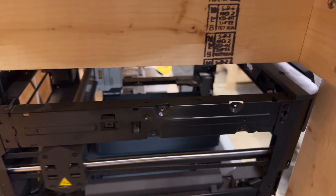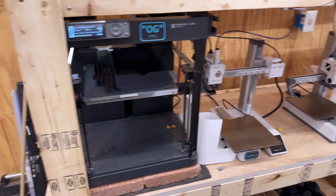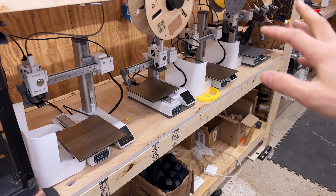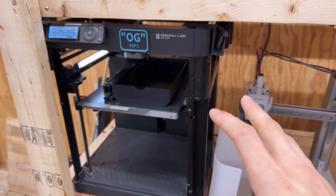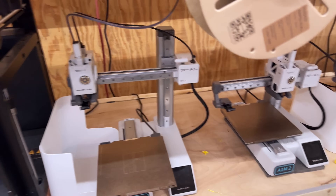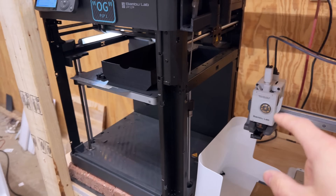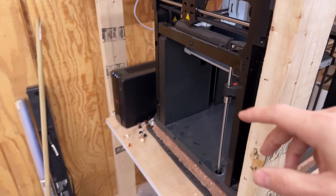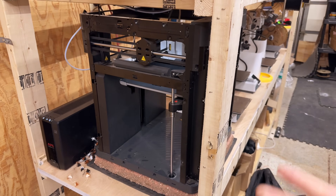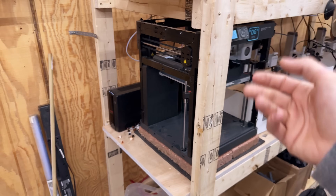Let me know what you guys think about enclosing the P1P. I've been going back and forth about it for a while because I've got four A1 Minis here that can print most of my products. It would be really nice to have another enclosed machine, and I've got plenty of printers to print out the different parts for the P1P. My thought was to do a Mountain Maker logo — a custom panel with the big MM on the side. But maybe I should just buy a P1S and call it a day.